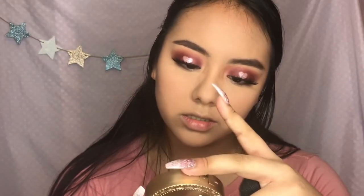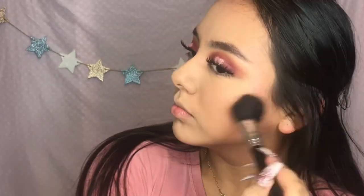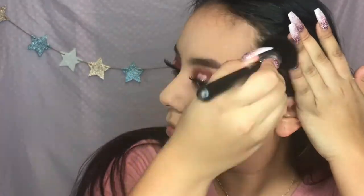To bronze, I'm gonna use the Too Faced Dark Chocolate Soleil Bronzer. And now I'm gonna take my blush from Wet n Wild in Mellow Wine and just put it on my face.